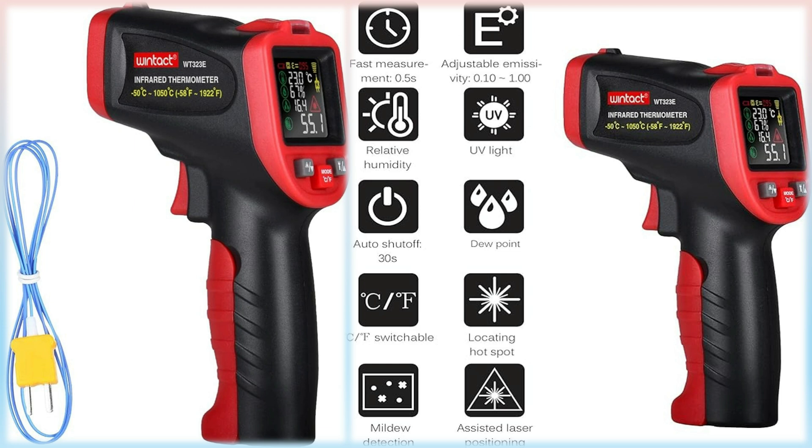They are sometimes called laser thermometers, as a laser is used to help aim the thermometer, or non-contact thermometers or temperature guns, to describe the device's ability to measure temperature from a distance.